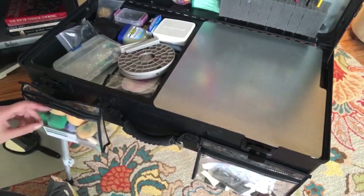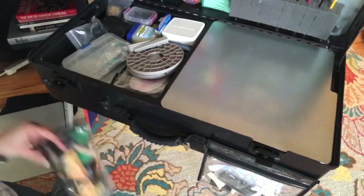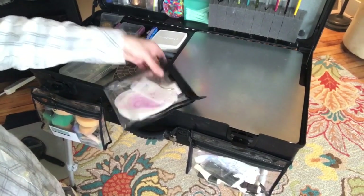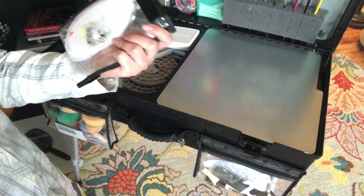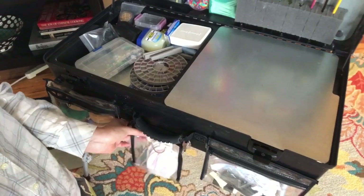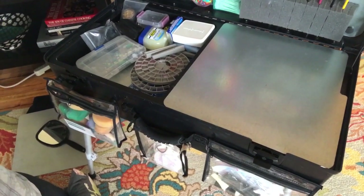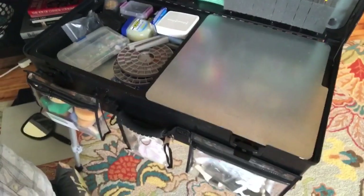That works better than the magnet one that can easily fall right off. I also have the rest of my stencils out of here — sometimes I need them but I don't always use them. I put another piece of velcro right under the handle so those are out and ready if I need them. That's what the bottom front of my kit looks like when I have all three of those pockets out.